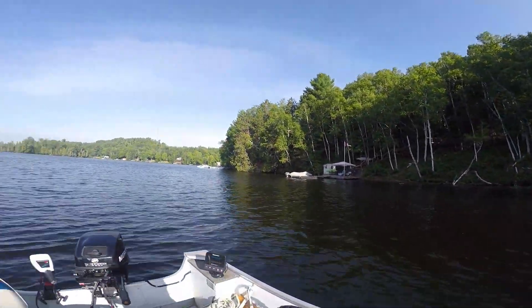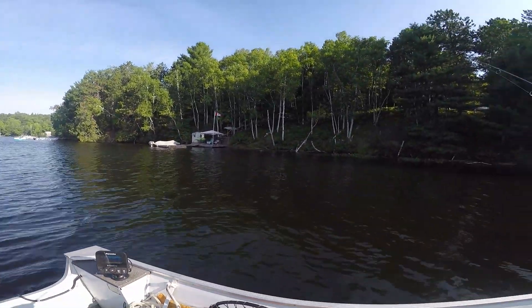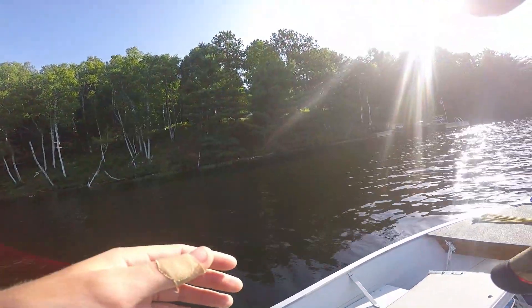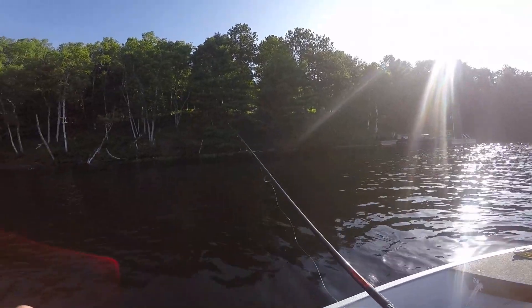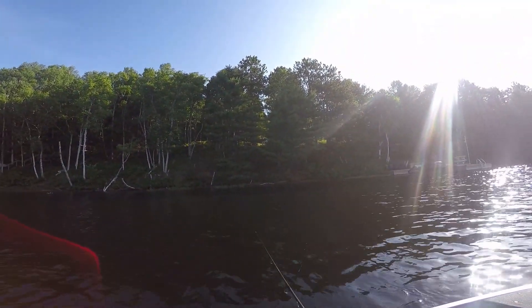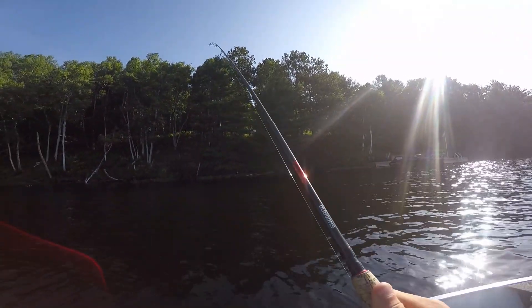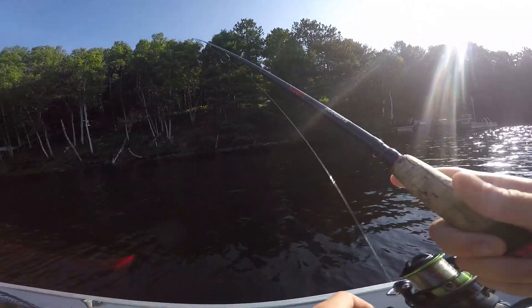Out here again. Yesterday morning was a fail. We crushed some last night. Coming back out here in the morning again, going to hit the same spots. There was a storm last night — don't know how it's going to be. The water is a little bit less clear.